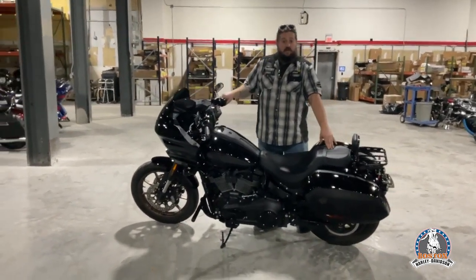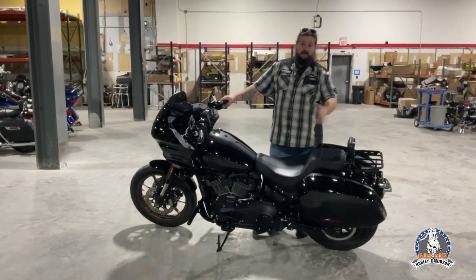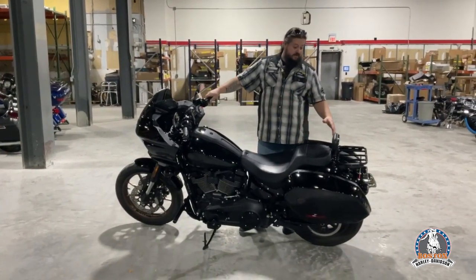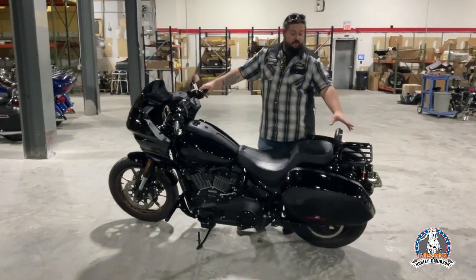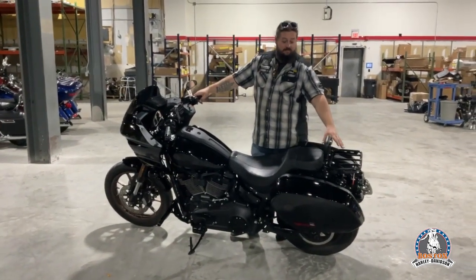We have a '22 Lowrider ST here. I'm going to start from the back and work my way up to the front, change it up a little bit. The customer likes to do some touring with the luggage rack, a little backrest so we can strap some gear down.